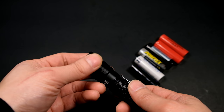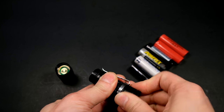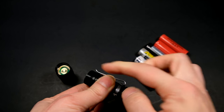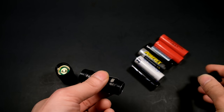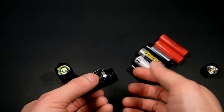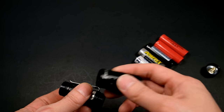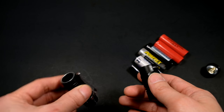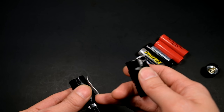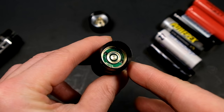The TK-05 can be disassembled into three sections: the head, the tube, and the tail cap. The threads are anodized so you can lock it out, since there is no electronic lockout on the switch. These threads are not the same size, so you can't reverse the assembly — you can't mount the head on the tail cap side. This is worth noting for those who may want a bezel-up carry, because the tail clip only mounts on the tail end, so it will always be bezel-down.